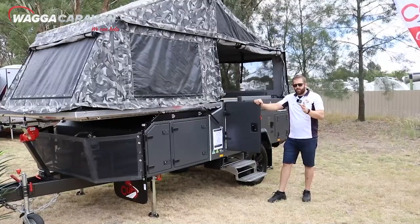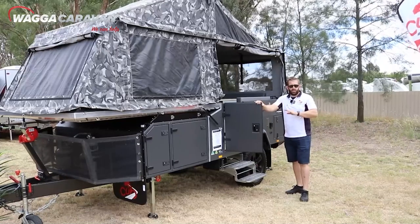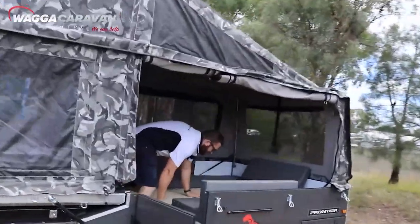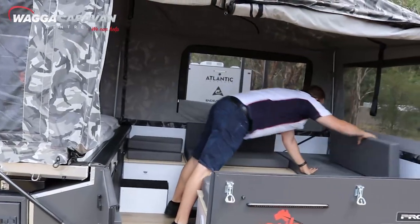Now one of the most important things about your camper trailer is your pack-up procedure. If it takes you too long, you're just not going to have fun. So we'll show you how to pack it up. The table goes back into position, noting that this also creates a secondary sleeping arrangement.